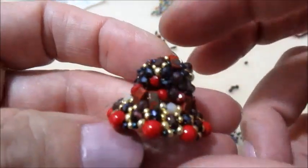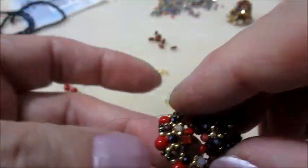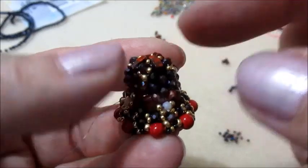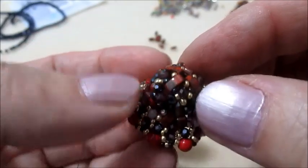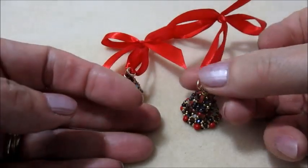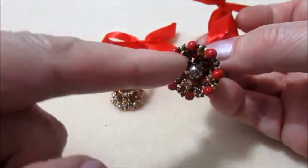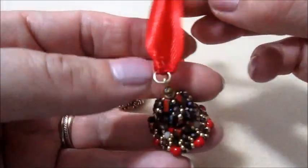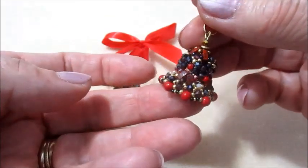Ecco qui terminato anche questo giro. Ora ho fatto dei nodi con il filo. Vado a tagliare il filo. Naturalmente vado a rifinire la mia campana mettendo il campanellino all'interno. Vi faccio vedere dopo il risultato. Ho terminato la campanella. Ho inserito un campanellino all'interno - sentite il suono! Ho messo un fiocchettino e il tutto è terminato.